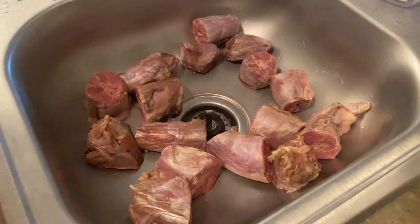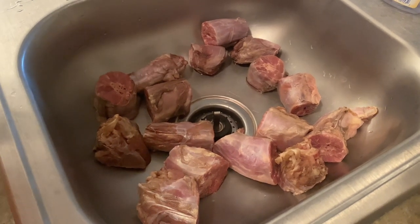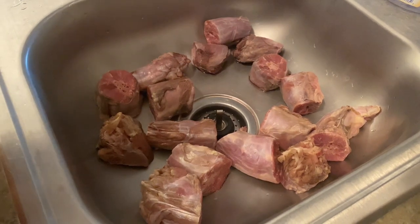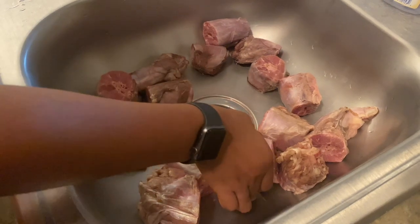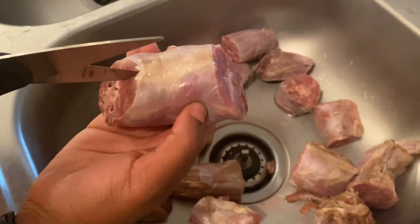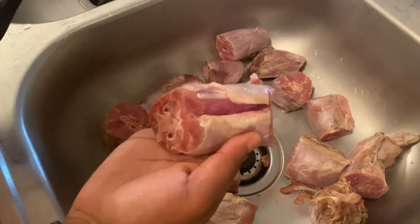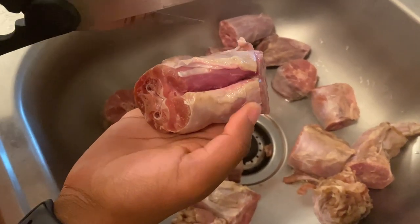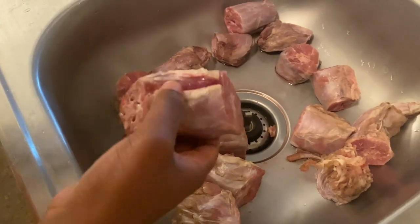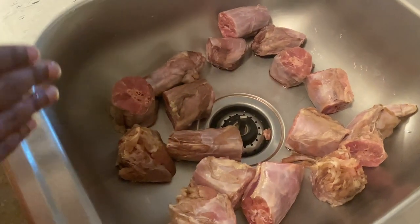The first thing you want to do is get your turkey necks out of the pack, wash them, clean them, make sure they're good. After that, grab some kitchen shears or a knife. What we're going to do is grab our turkey neck — you see that lining? We want to cut that lining right there to get a little slit, and that's what's going to make your turkey necks tender. I'm going to finish the rest of these and then be back with y'all for the next step.